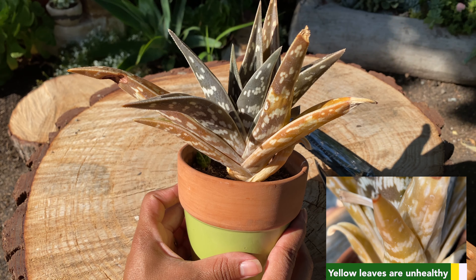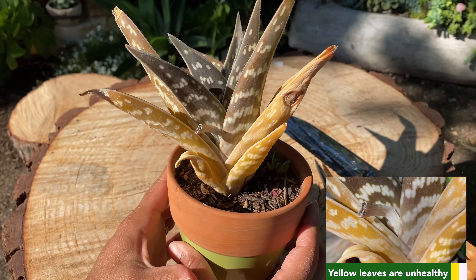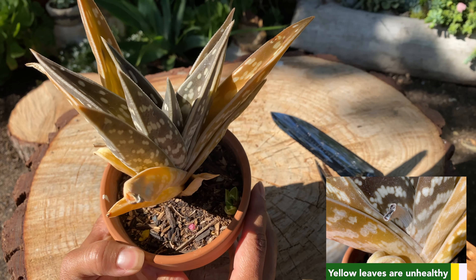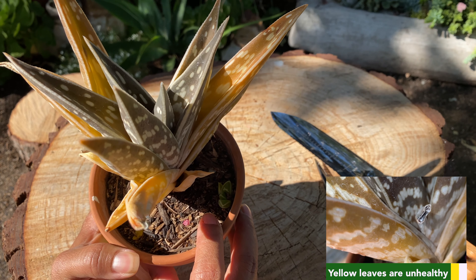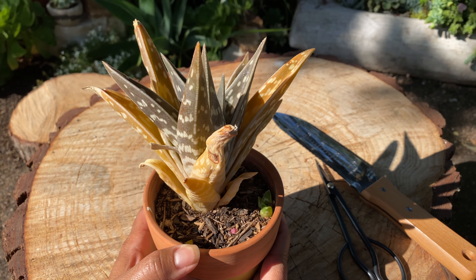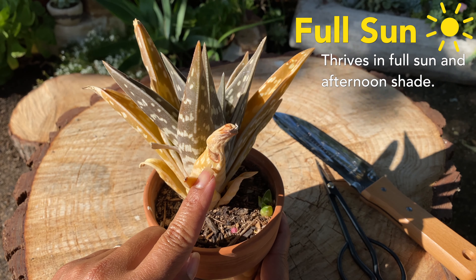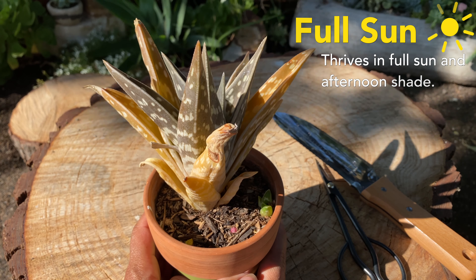It definitely has some sun damage. I believe it's root-bound, and that's why it has some shriveled leaves. It also has a baby — a pup that we need to remove. So we are going to get rid of all the dead leaves, get it a new home, and remove the pup.